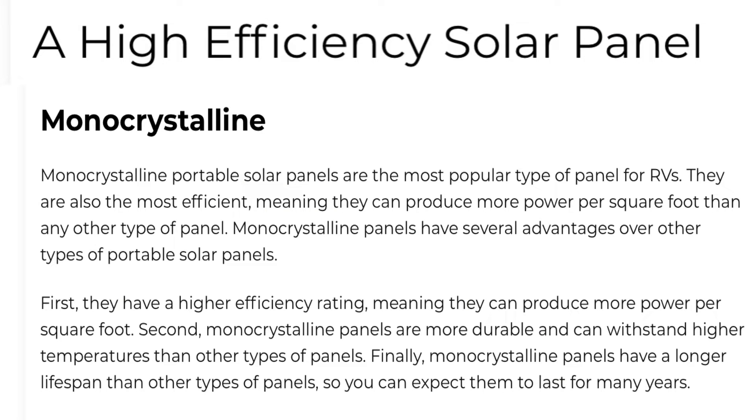The Bluetti PV350 panels are a high efficiency solar panel. Monocrystalline portable solar panels are the most popular type for RVs — they're the most efficient, meaning they can produce more power per square foot than any other type. Monocrystalline panels have several advantages: first, a higher efficiency rating; second, they're more durable and can withstand higher temperatures than other types; and finally, monocrystalline panels have a longer lifespan, so you can expect them to last for many, many years.